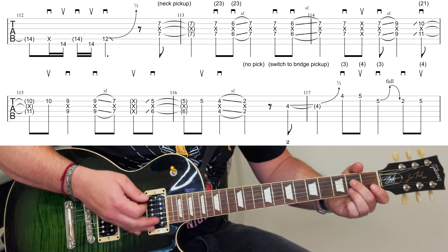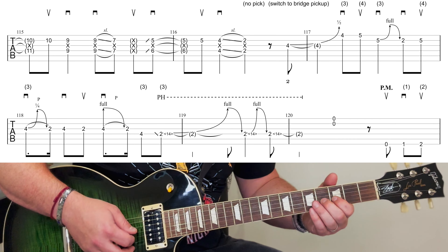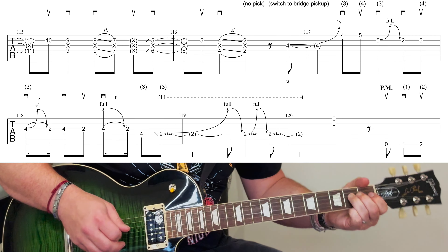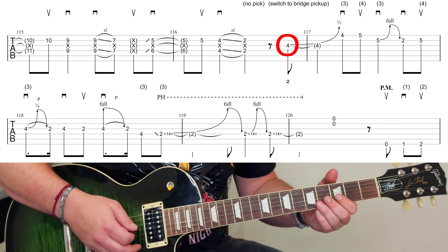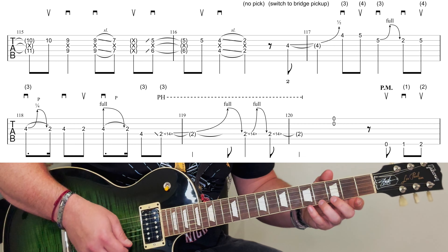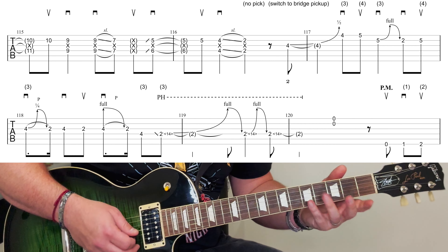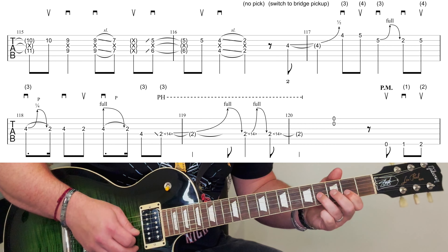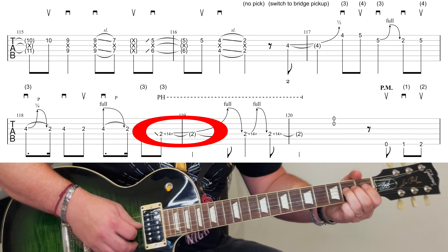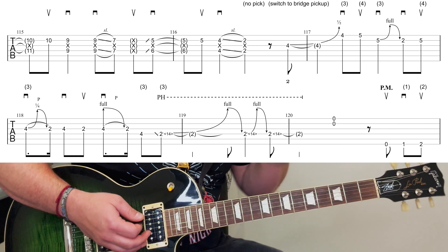As you're sliding down to those second frets, switch to the bridge pickup again. Then you're going to this new shape — fourth fret, then over to the third finger, third and fourth, full bend here, first and fourth. Very hard to get back for that. And then you slide down here and do a pinch harmonic. Pretty difficult, I must say, but awesome.